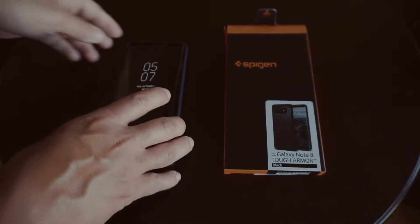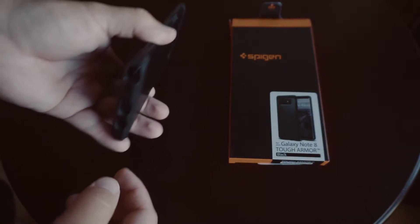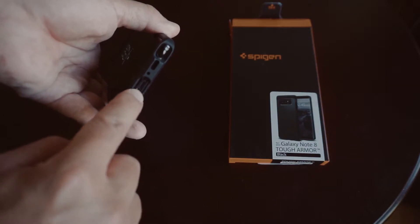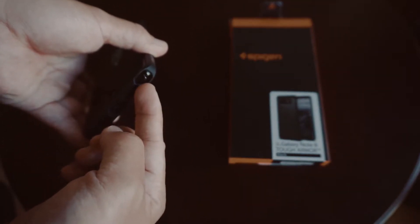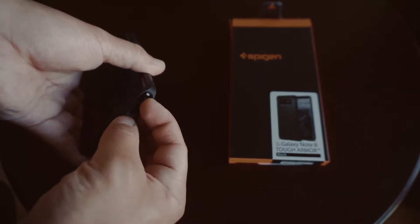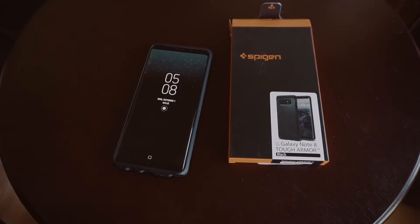To put it in, it's pretty easy — you just put it in each corner one at a time. Push, push, push, and it's nice and snug in there. Once you get it in, you can see the precision of the cuts: you've got your headphone jack, USB plug, microphone, and of course the S Pen with an option to grab it from the back, side, and front, as the case is cut perfectly away to really be able to just pull that nice and easy out. That's really important because if you lose your ability to grab your S Pen because of your case, you're probably not going to use the case very long.